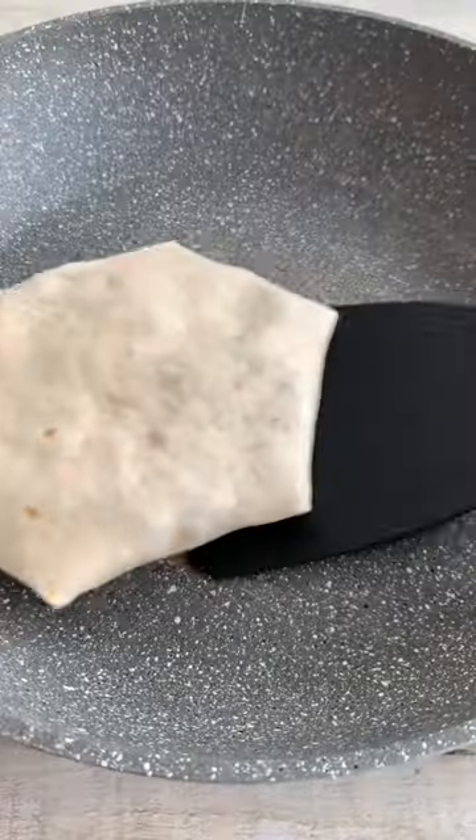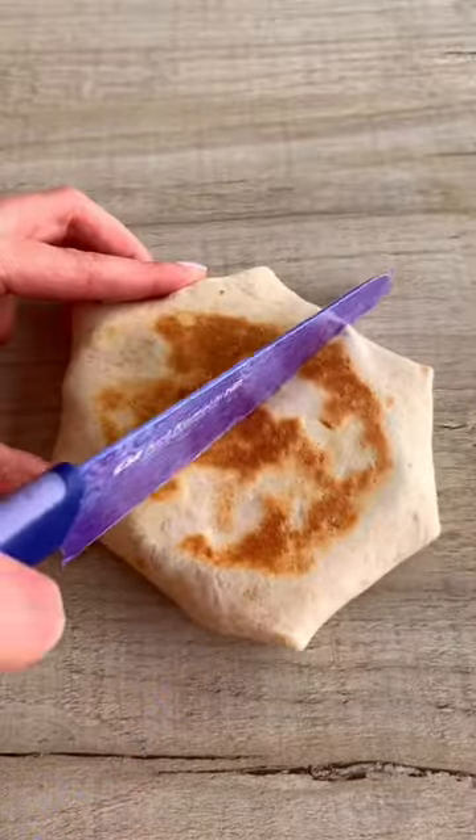Don't worry if it's not perfect — it took me a few attempts. Toast both sides on a medium heat until crisp and golden, and that's it. It's so easy to make and so delicious. Enjoy.